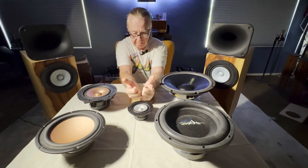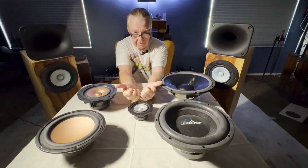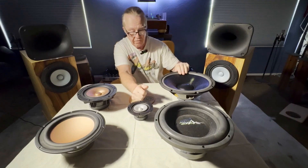Say for example, at two kilohertz where the crossover is, the dispersion is right around here. At four kilohertz it might be here, 10 kilohertz here, and 20 kilohertz — which is the limit of human hearing — might be as narrow as this with a driver of this size.